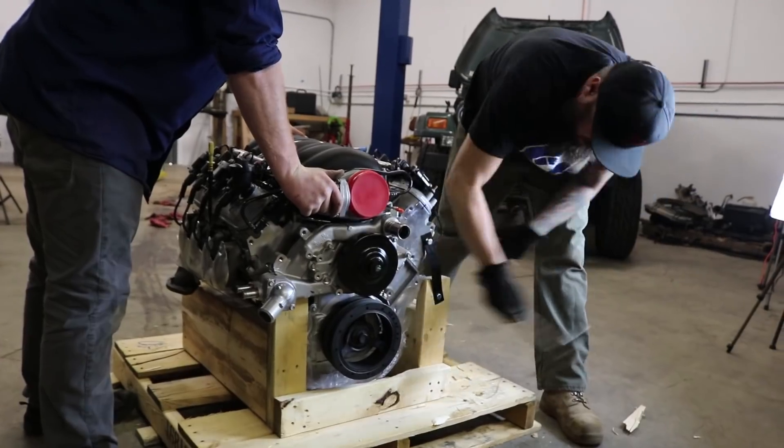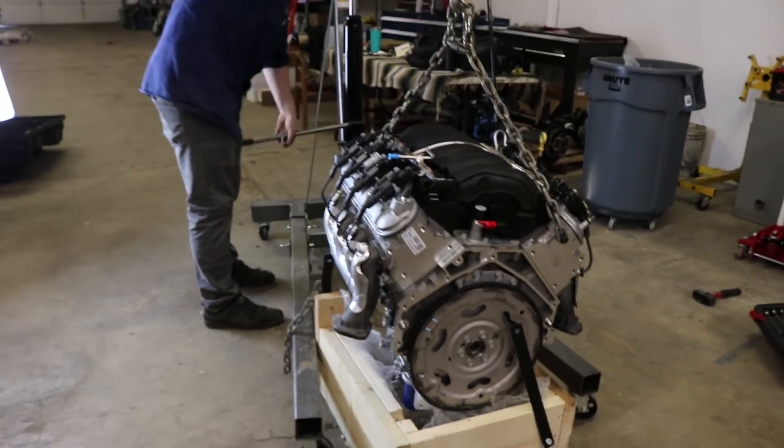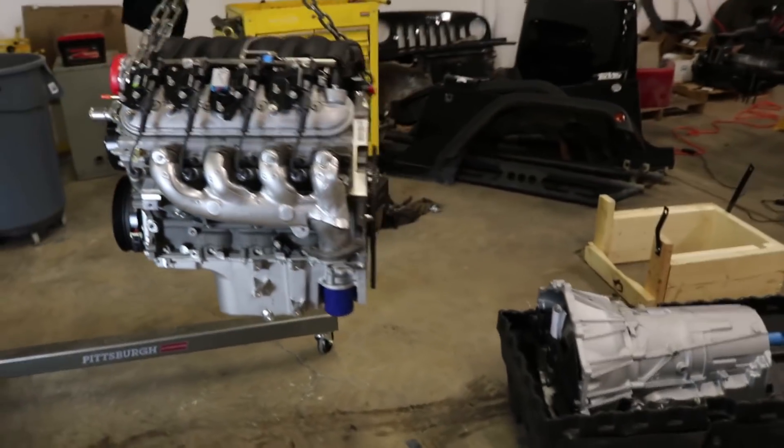We really like the 4-to-1 first gear that it has and two overdrives, so it makes it very easy to drive on the highway. Very manageable. You get respectable mileage. You can keep your foot out of it, and then also with the low first gear when you're off-road it really comes in handy.